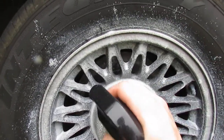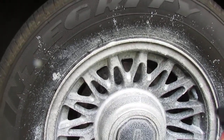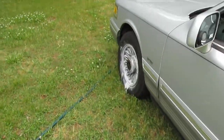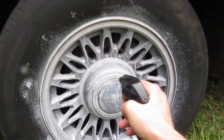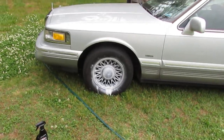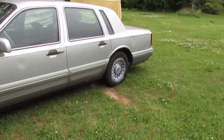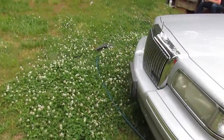The bottle doesn't specify how much to use, I'm just gonna kick it on there really good. All right, once again this is without scrubbing or anything, we're just gonna let that cake on there for just a second and spray it off. If you want to look at the other side, I've already done it.